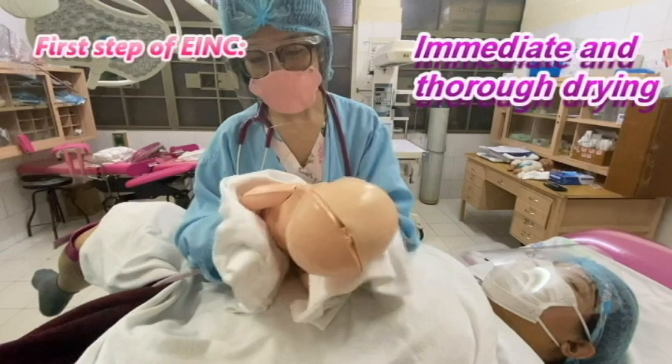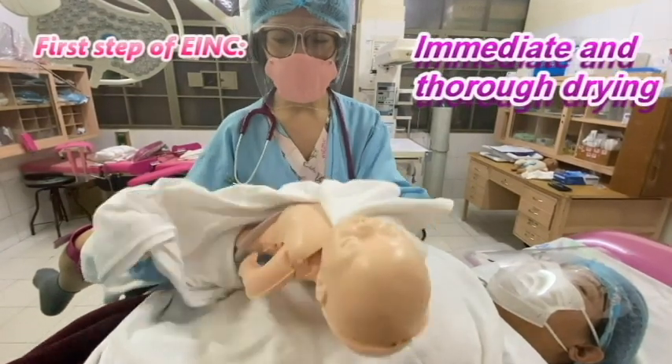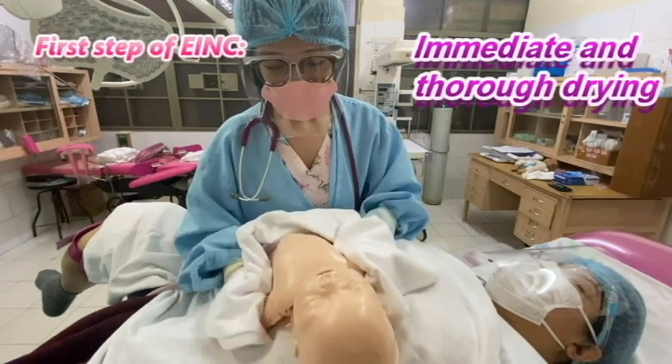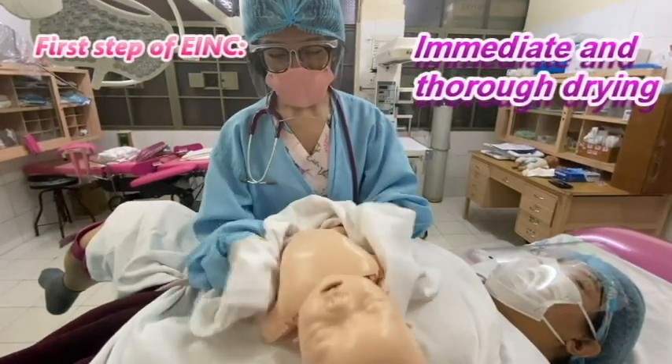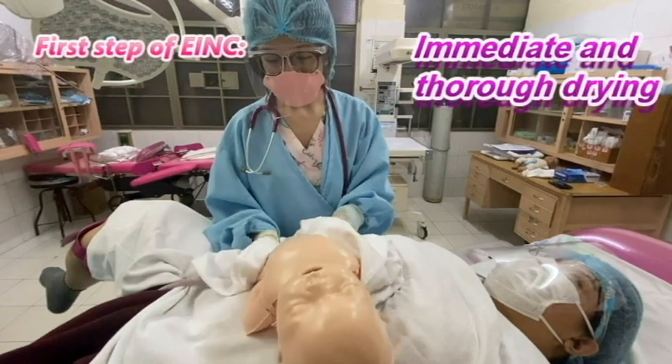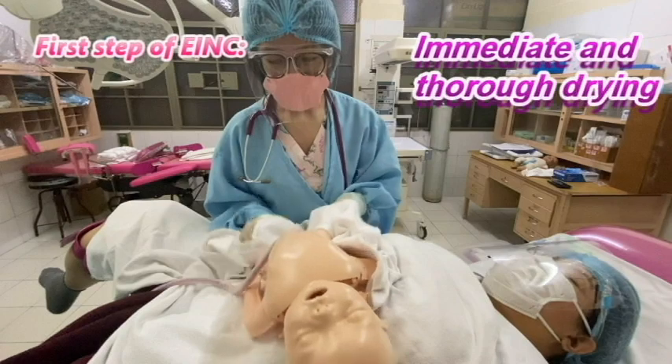Another five seconds at the back, five seconds on the upper extremities, and lastly, five seconds at the lower extremities — counting one, two, three, four, five for each region.